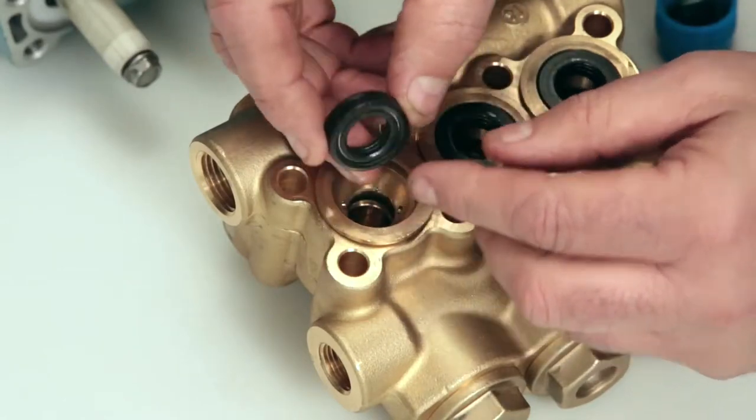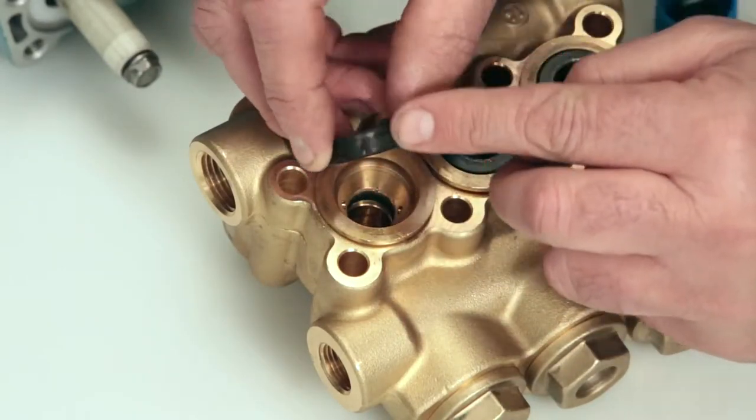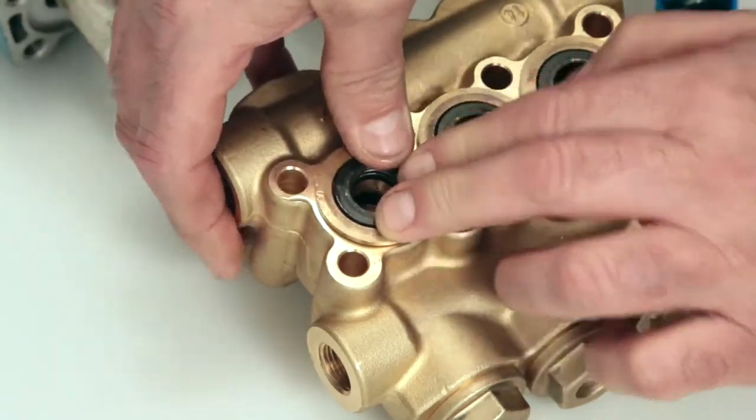Install the low pressure seal. The low pressure seal contains a spring on one side. Install with the spring side facing down and press into place.